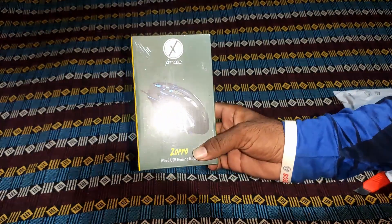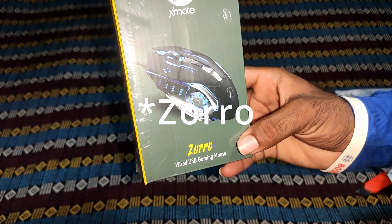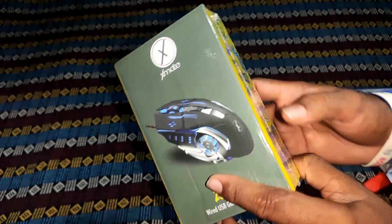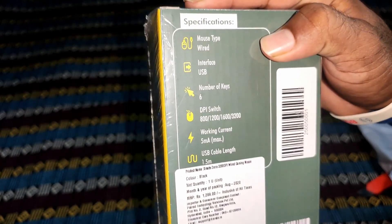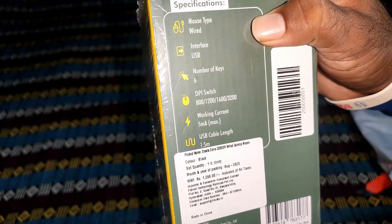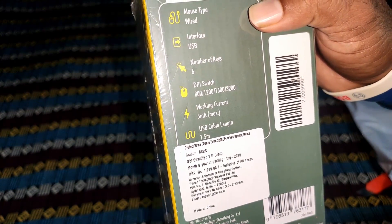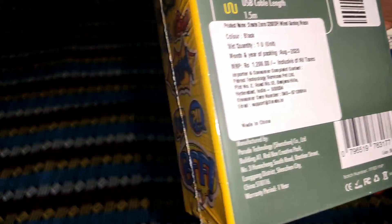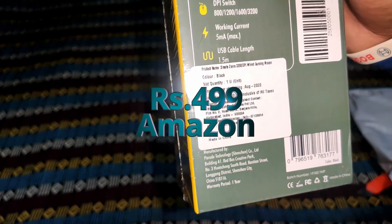This is the actual package. The brand name is Xmap and this is a wired USB gaming device. This is an RGB-based mouse with customized shortcut key buttons. The interface is USB, DPI switch is 800 to 3200, working current is 5 milliampere maximum, and USB cable is 155 cm. Pricing is 1299, discounted to 499.